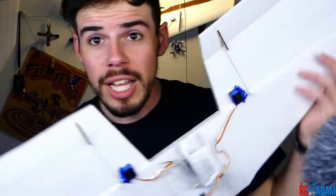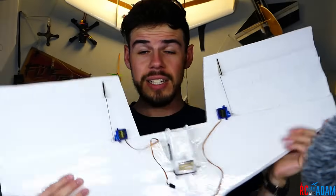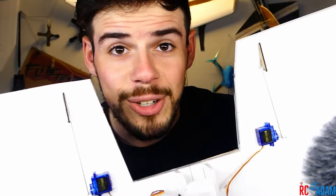Hey everybody, welcome back to RC with Adam. My name is Adam and today I'm going to show you how I like to set up Elevons for a flying wing design using a FlySky FS-I6X transmitter, because I'm kind of a FlySky guy. So that's what I'm going to show you right now.